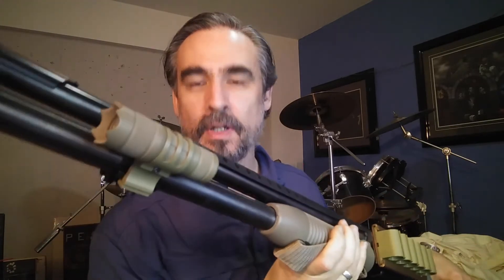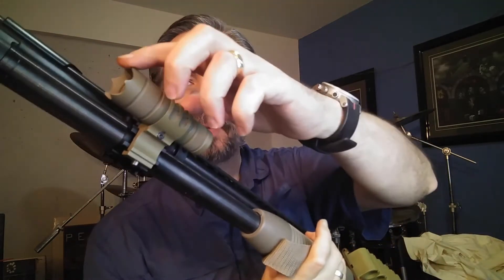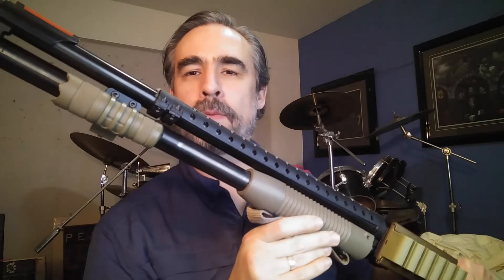I chose the FDE version — it also comes in black, which is the standard color. You can see it's got a bit of a crenellated edge, though I'm not really sure how much good that would do since it's mounted back here on the gun. This is listed as a 150-lumen light, and it's actually quite small — it just takes one CR123A battery.